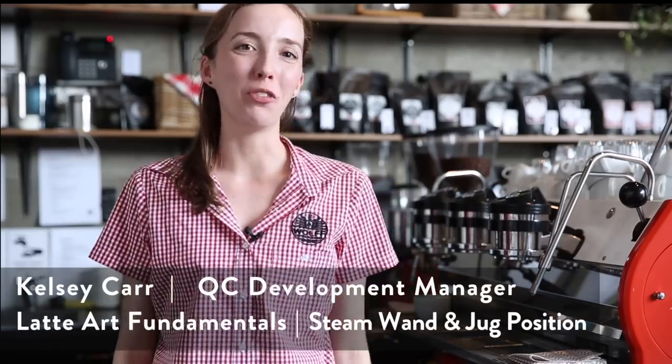Hey guys and welcome back to the Wolf Weekly Vlog. Today we're going to be starting an exciting new series on milk texturing and latte art.